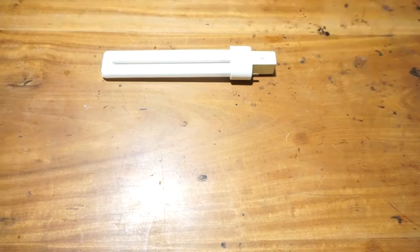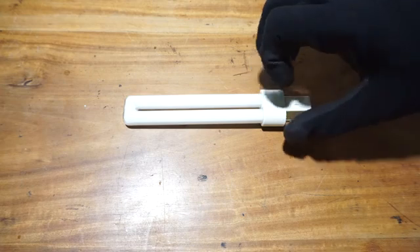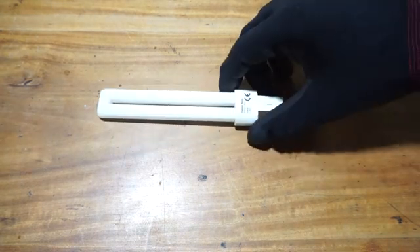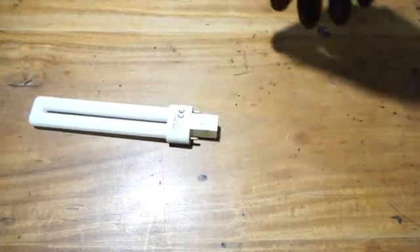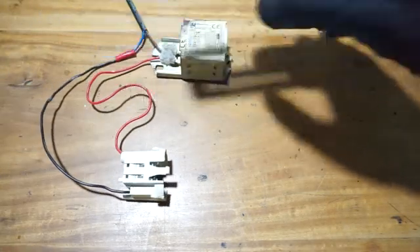As you can see, it says compact fluorescent lamp, but this is not a typical compact fluorescent lamp or CFL. This one is actually not that compact, so let's see what the requirements are for this fluorescent lamp to work.